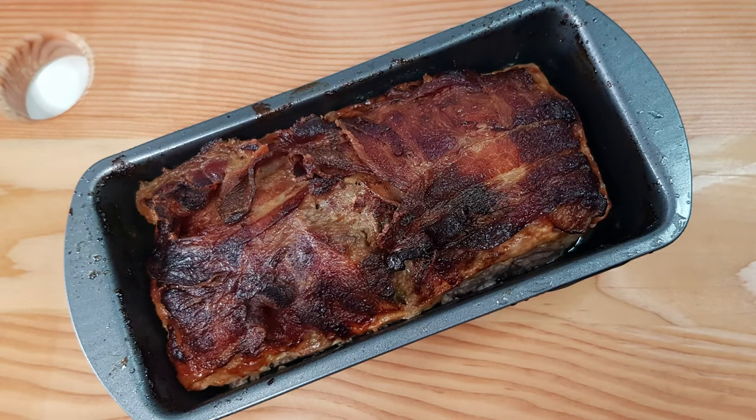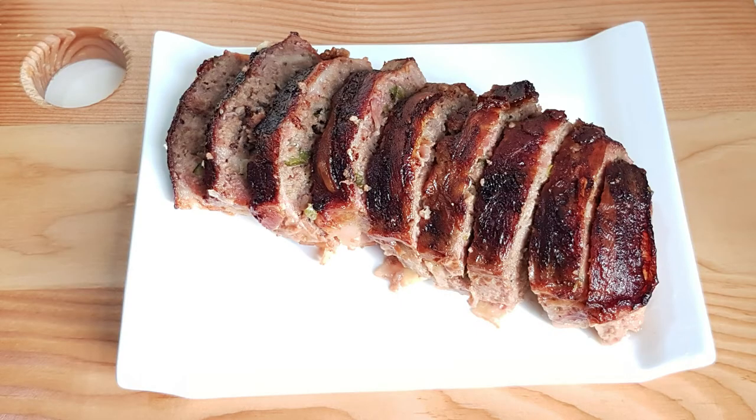After the wait, we are now ready to slice and serve. There you have it — our country-style meatloaf. You can serve this with gravy and mashed potato or rice.